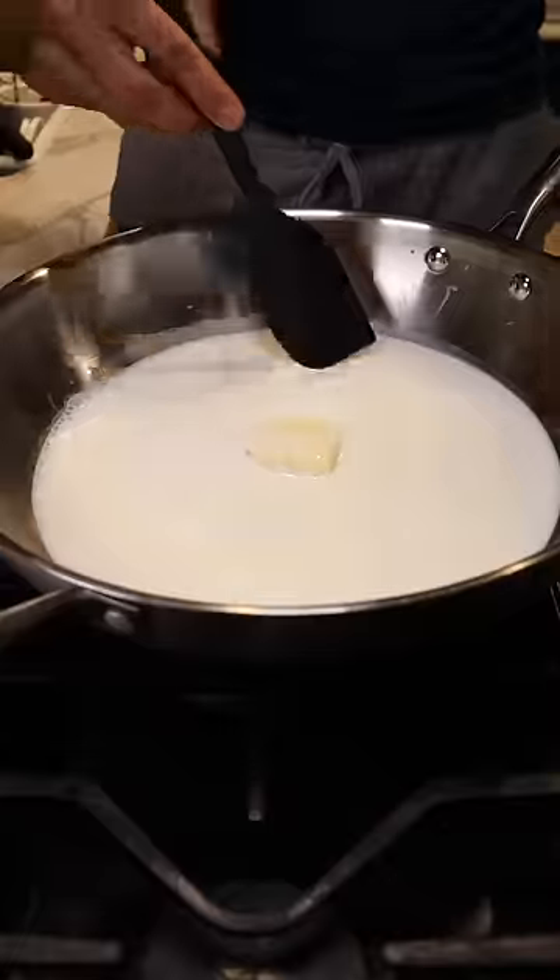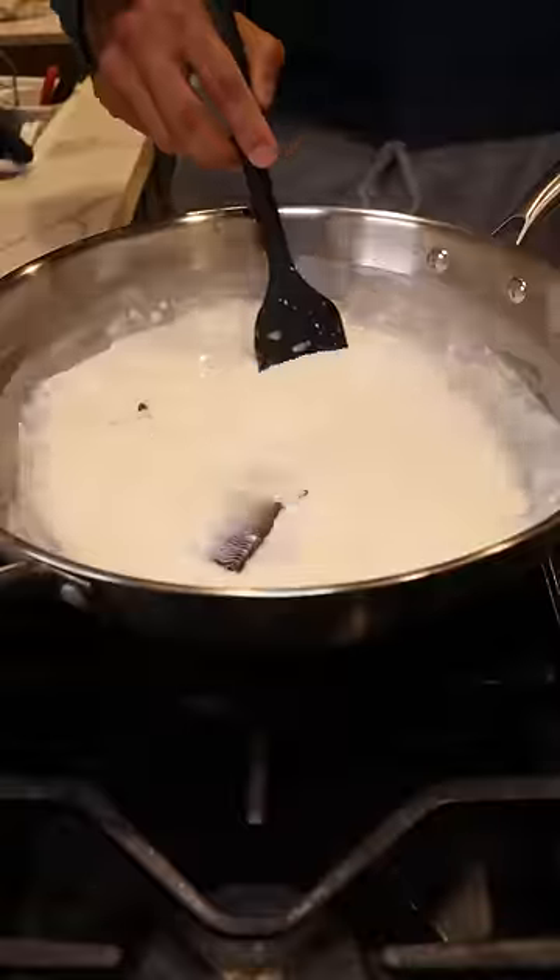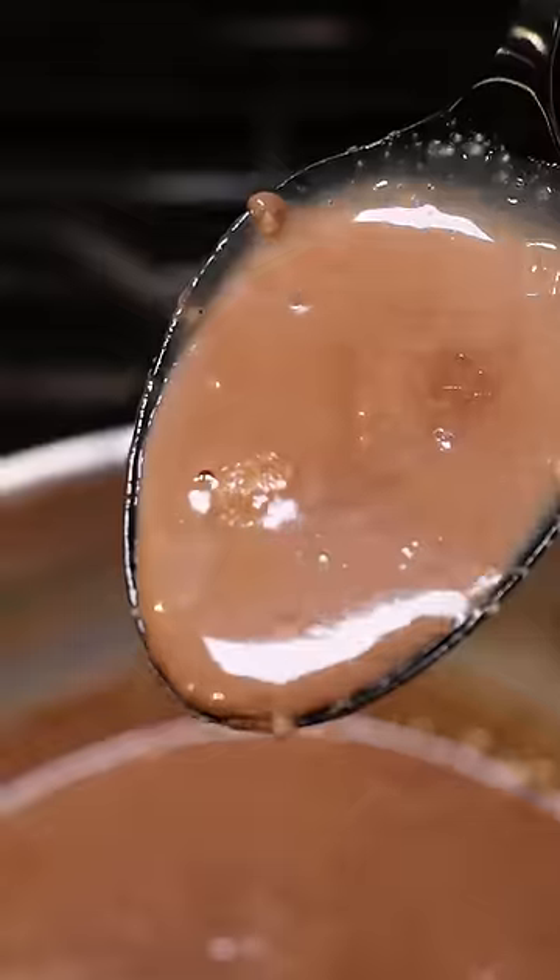Let this reduce on low to medium heat and then you can add your favorite chocolate bar and have this reduce on low heat while continuously stirring for about a half an hour until it gets kind of thick like this.